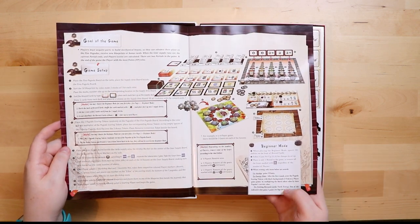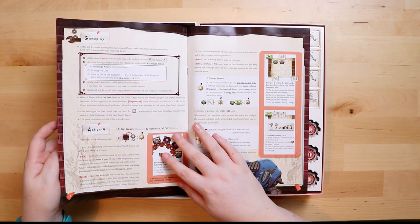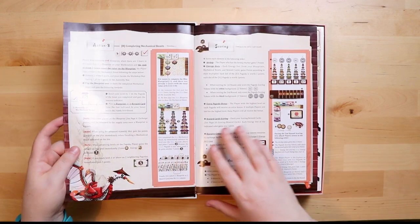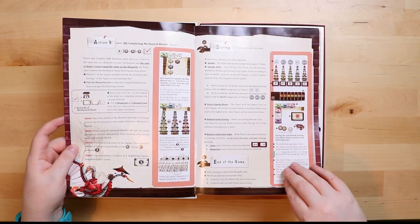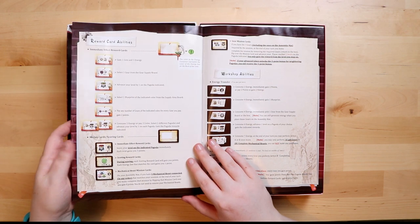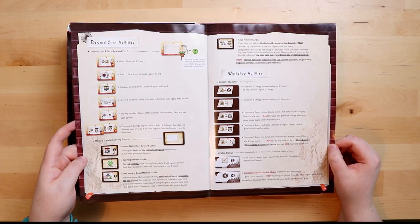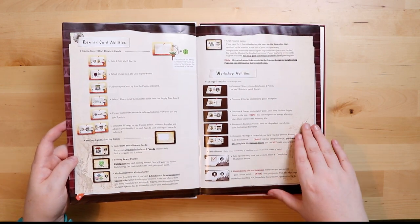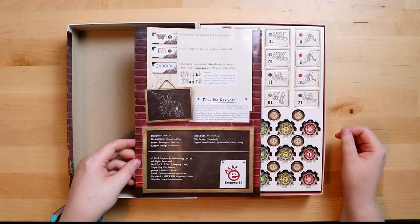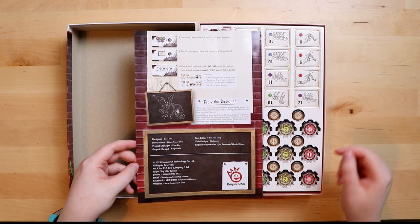There's a beginner mode — they really must think this is quite taxing. It seems to be choosing from a tableau gameplay, with different types of actions you can do. There's a mechanical beast at the bottom. It's quite a big rulebook actually. Sometimes the most basic games can take effort to explain, so rulebooks can be a little longer than the game necessarily needs. There are reward card abilities, mission cards, workshop abilities, extra bonuses — cool.